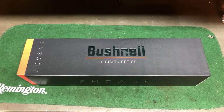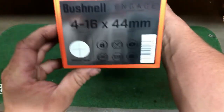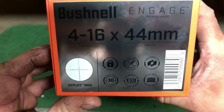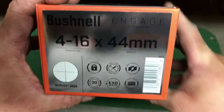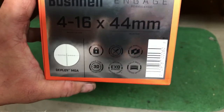It's pretty nice — I think Midway has them for $400 and the MSRP is $499 right now. This is a 4x16x44. I'll give you the model number and everything.